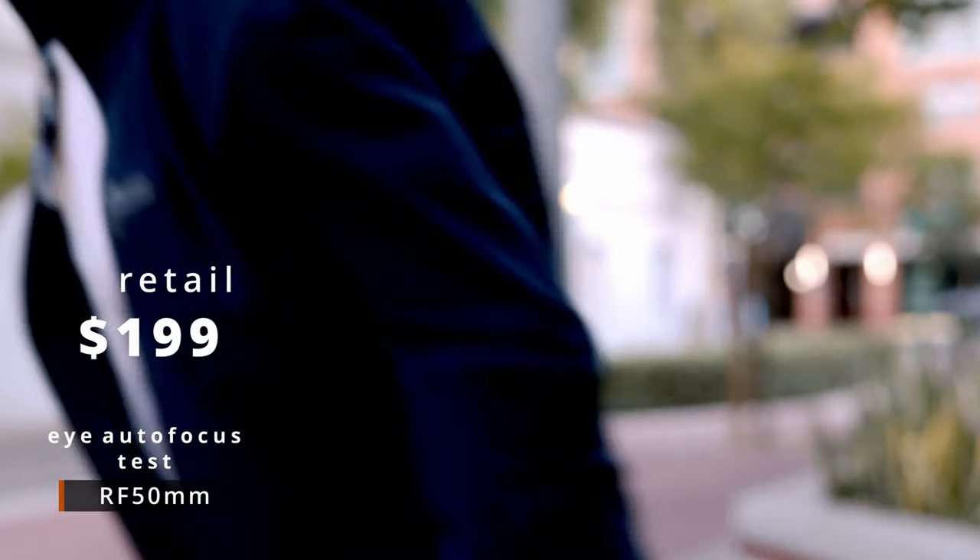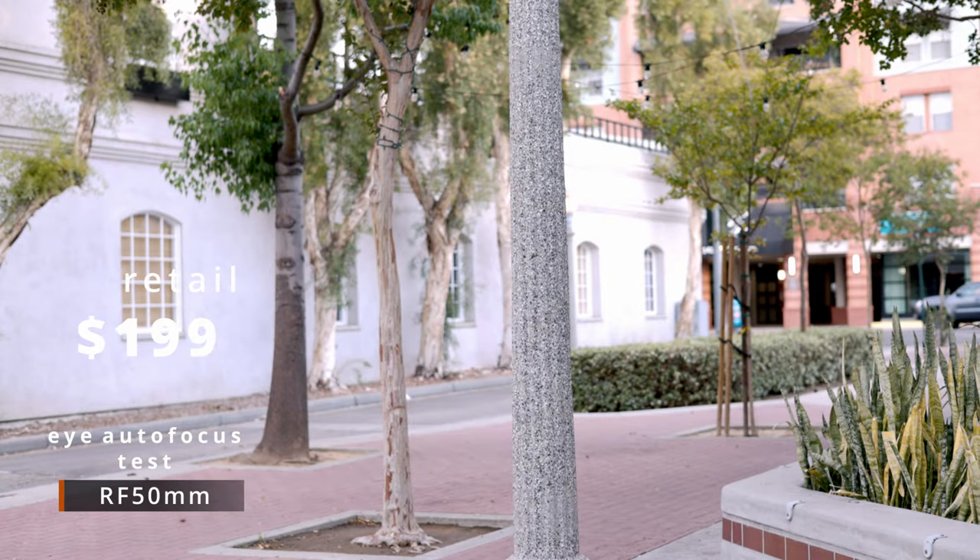This is the RF 50mm f1.8 $200 lens and I'm just gonna see how it does with eye tracking. It looks like the bokeh is a little softer but I'll have to wait till I get on the laptop to see that. Now I'm gonna go out of the frame and pop back in — I think it's pretty tight, pretty good.